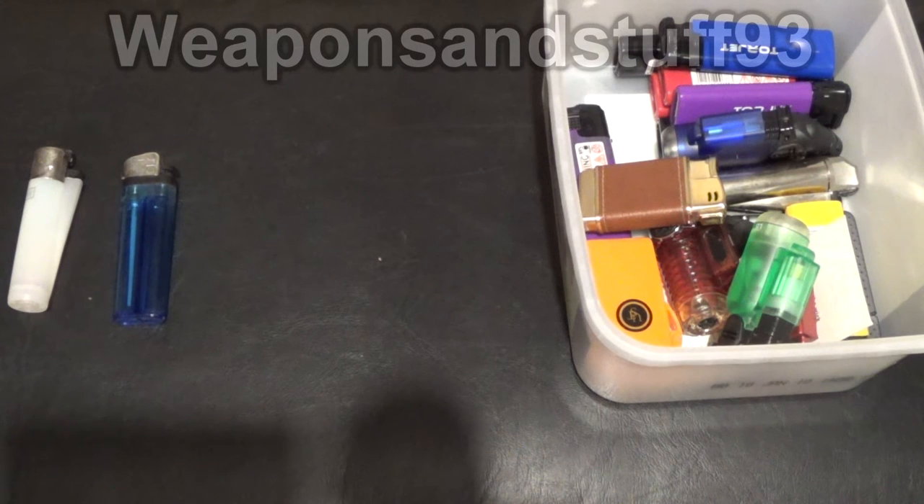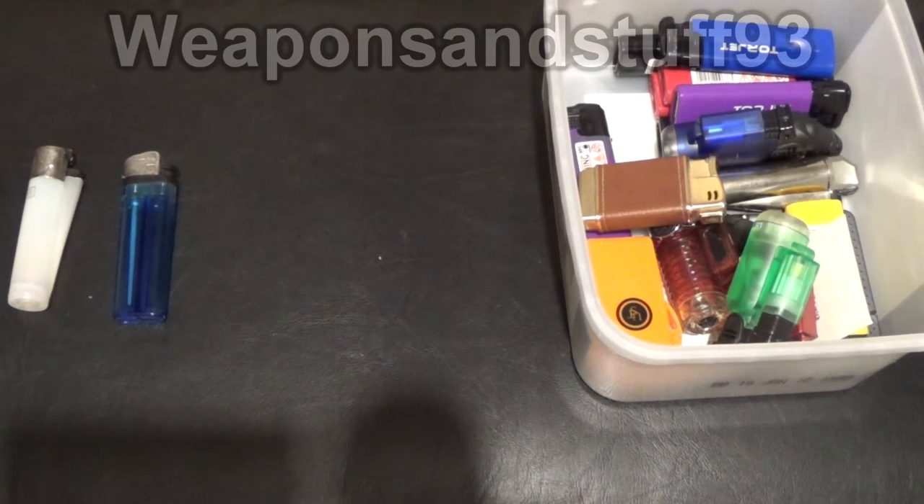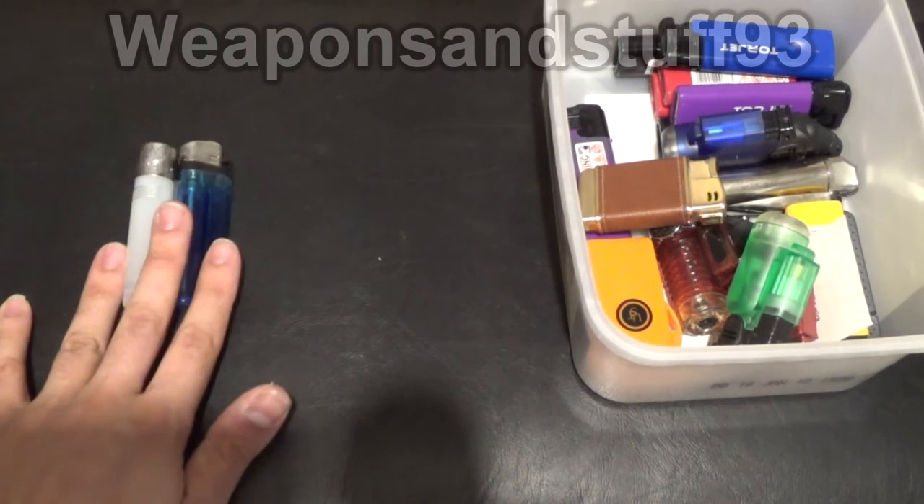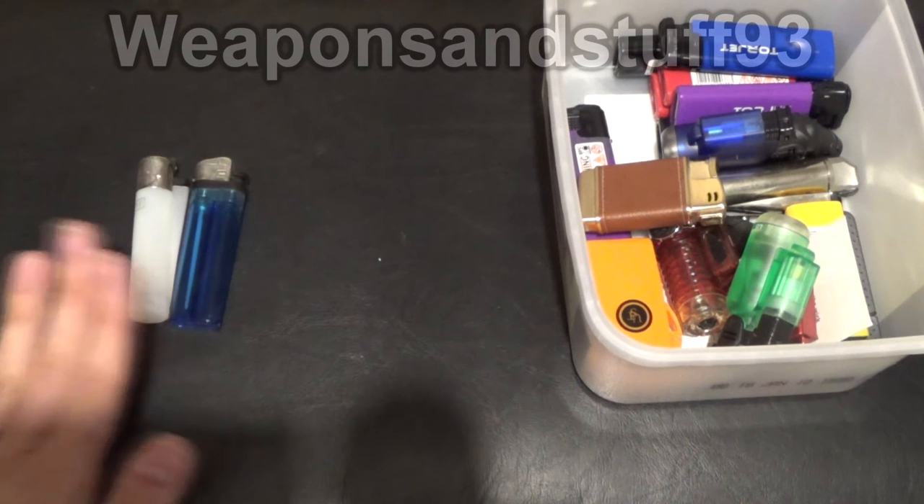Alright everybody, I thought I'd just do a video on what the best type of cheap lighter is, because my lighter videos have been getting really popular for some reason — over 200 or 300 thousand views in the last couple of weeks, which is crazy. So people obviously like these videos. Anyway, if you're going for non-jet lighters, it's either a Bic or a Clipper.